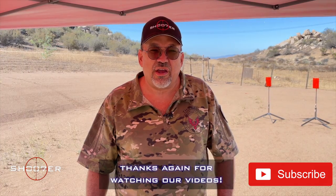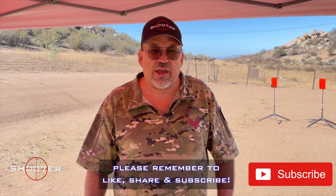Thanks for joining us today on Shooter the Series. My name is Ed Thorell, and we want to thank you all for joining us today. And if you haven't done it already, hit the like, the share, and the subscribe.